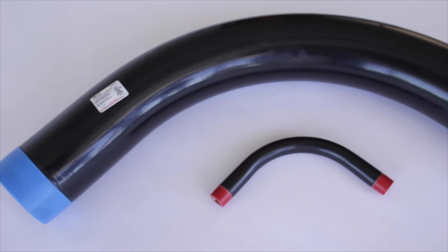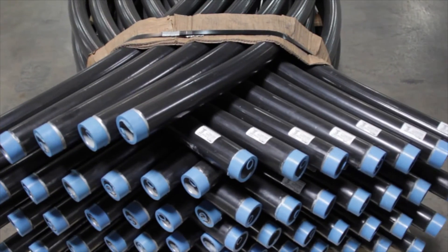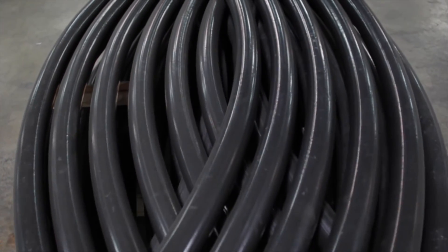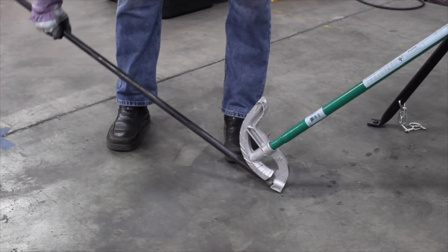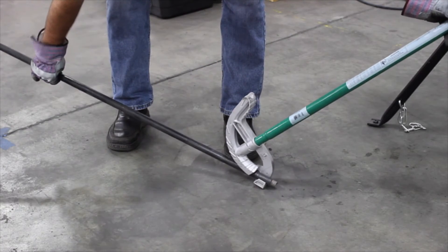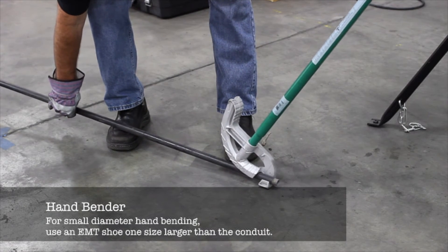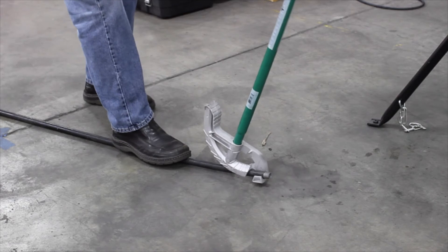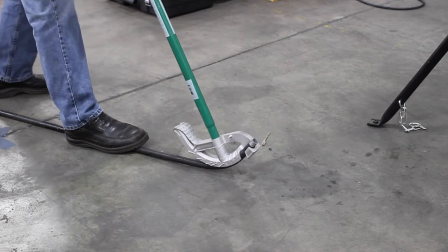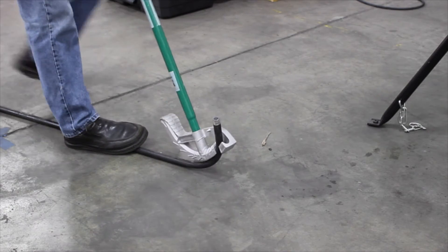CalBond offers a complete line of standard, special, and large radius elbows ready for quick shipment. Our PVC coated conduit can be bent with any conventional bending equipment. When field bending is necessary, there are a variety of tools from which to choose to accommodate the PVC coating. When using a hand bender, always select the next larger shoe size. Use a CalBond hickey to reduce the possibility of damage to conduit coating when making sharp bends, saddles, and offsets. For optimal results, use equipment specially designed for bending coated conduit.